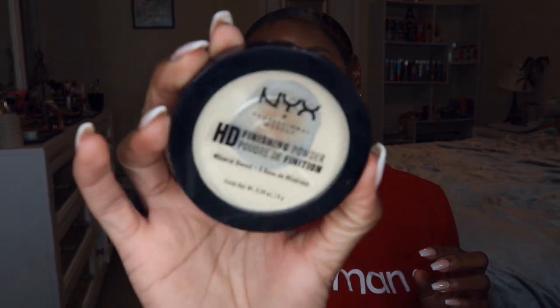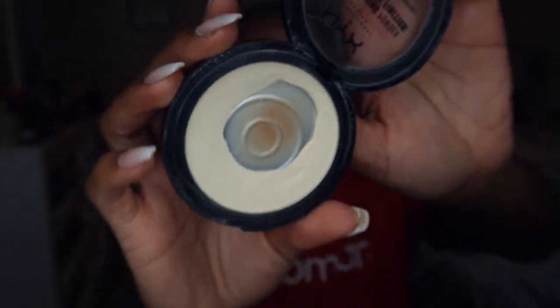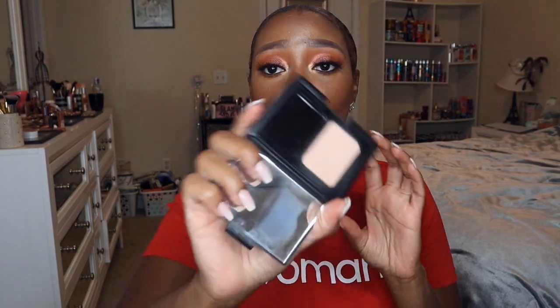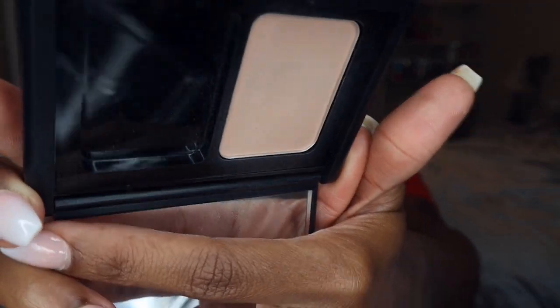For powders, I have the NYX HD Finishing Powder in Banana — I've already hit pan on this and just want to finish it up so I can move on to my loose powders. I also have the ELF Translucent Mattifying Powder, which I actually use to set my eyelids before doing eyeshadow. I can already see the rings in it, so I just want to use it up.